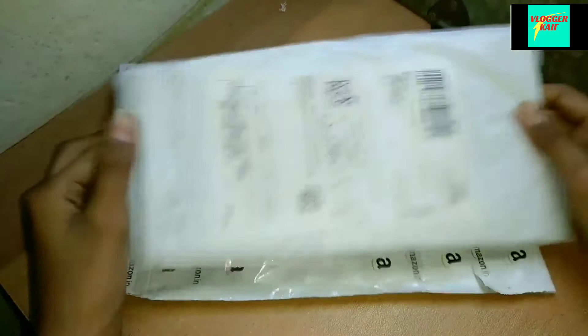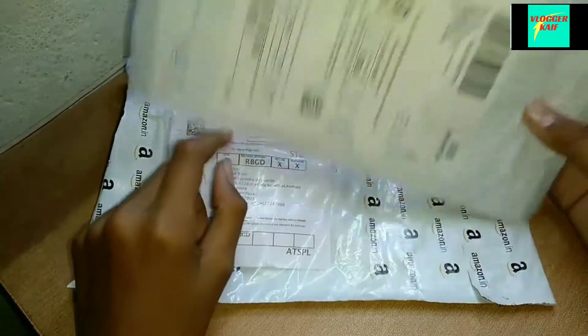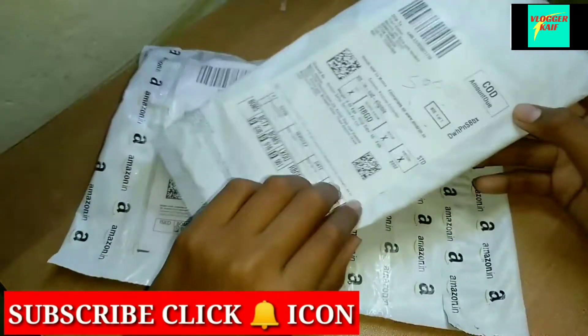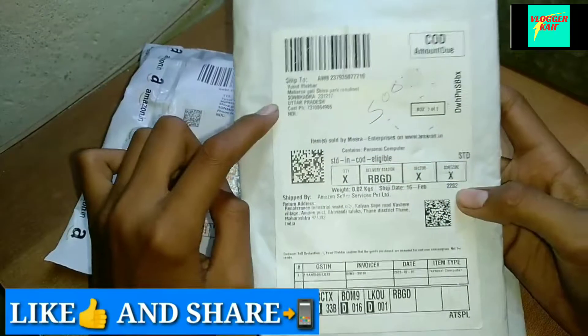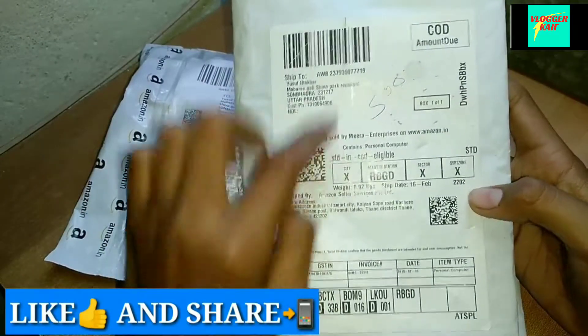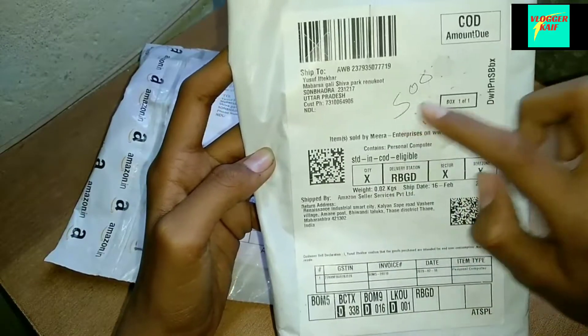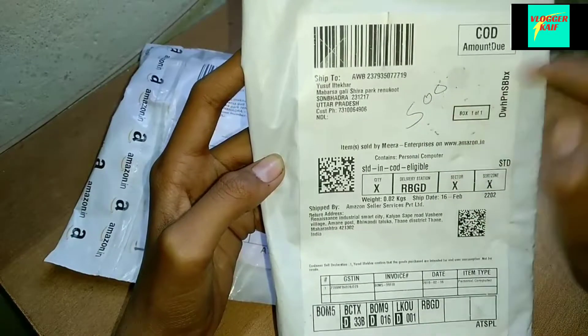This is a package from Amazon and there is a SD card and there is a mic. Here we have a bill with our address given on it — Shiwa Park, Rennukut — and its pricing is written here: 500 rupees.